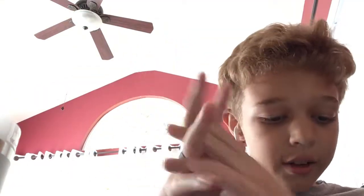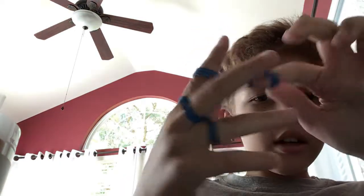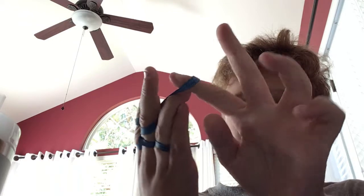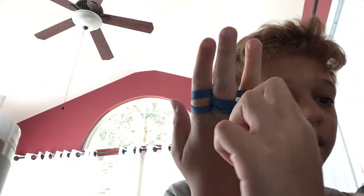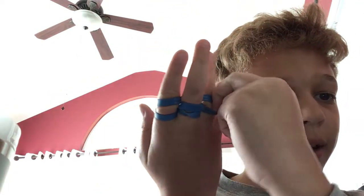Slide it down - it'll get a little bit tight but it's fine. You're going to take another one and do the same thing, just to make another eight again and loop it around. After that, you go to the back - you grab the one below, this one right here below that rubber band.